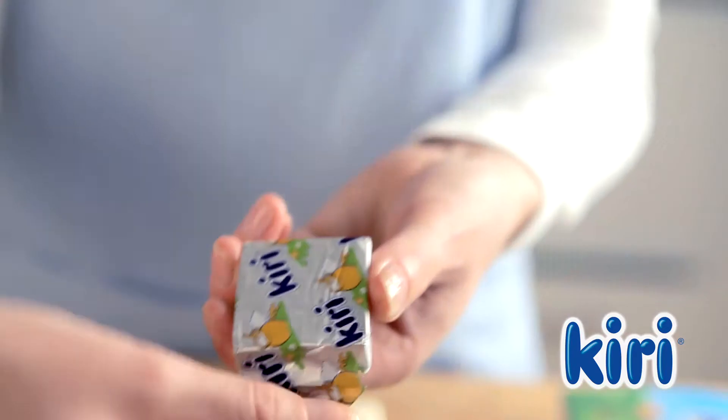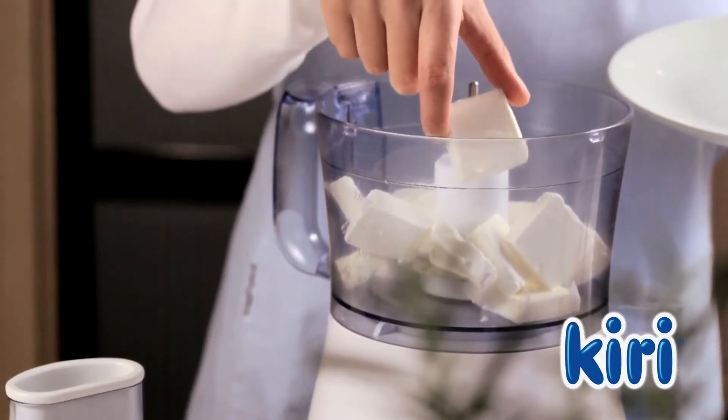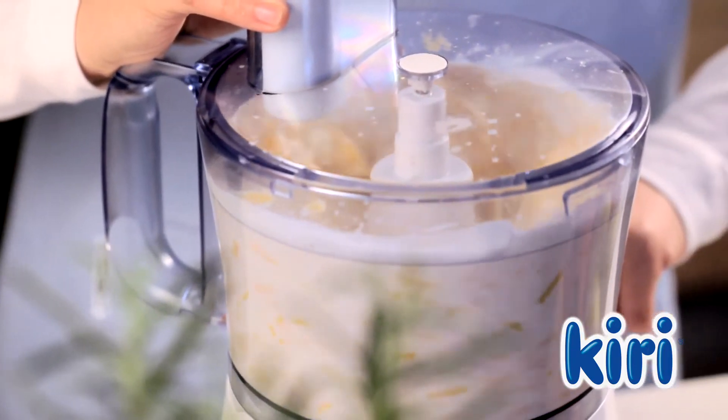Now begin preparing the sauce by adding 10 Kiri portions to a food processor, along with the chicken broth and cheddar cheese. Blend them together, and when the sauce is smooth, add it to the chicken and vegetables.